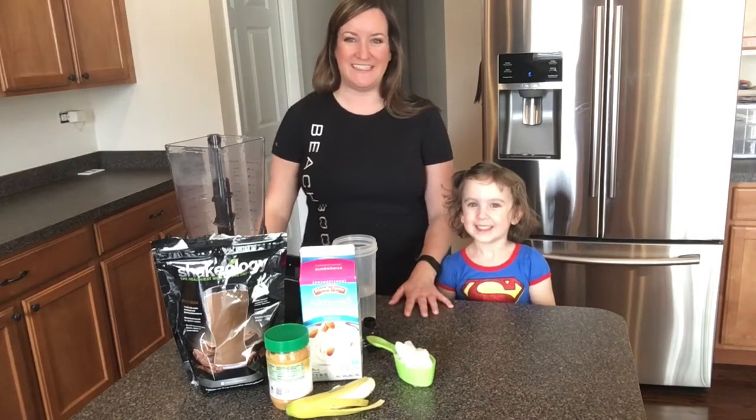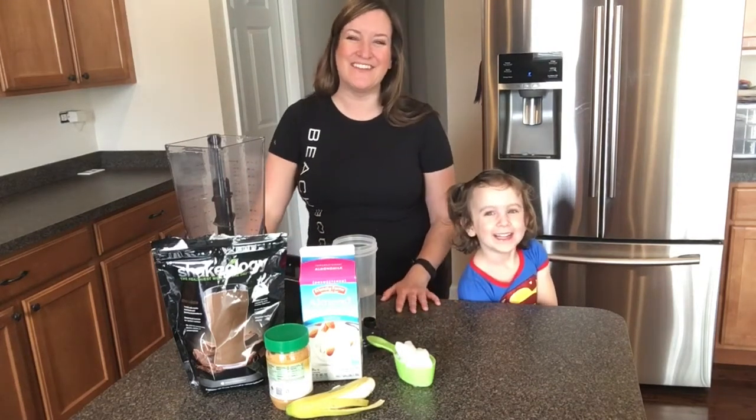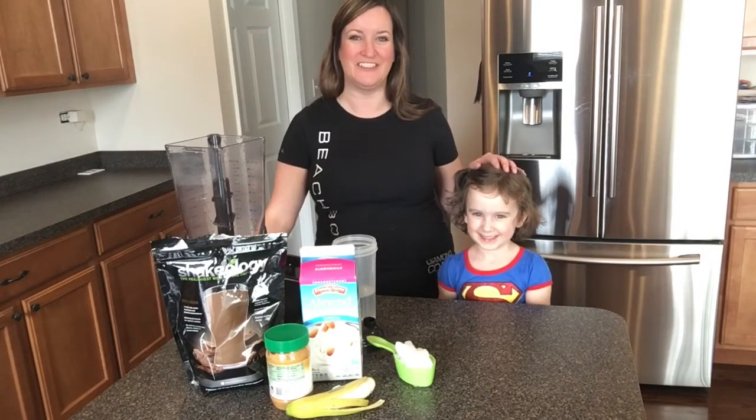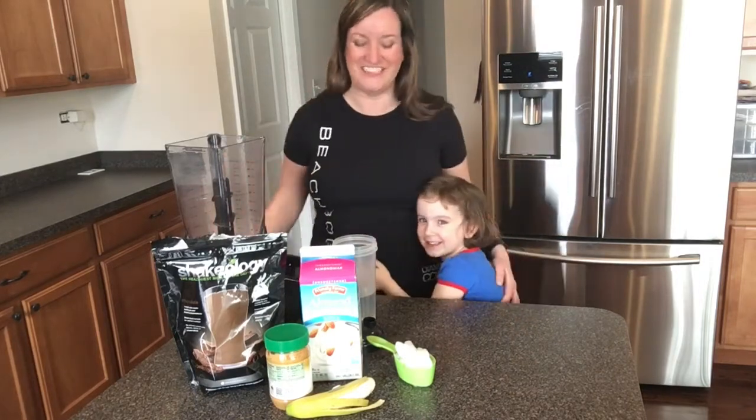Hi everyone, I am Lisa and I'm getting ready to make my Shakeology. I have my little helper — she loves to help in the kitchen and she loves Shakeology too, so she's going to help me make my Shakeology today.